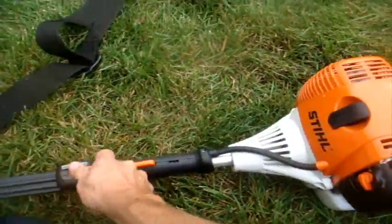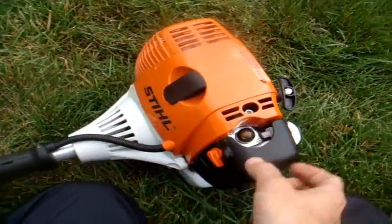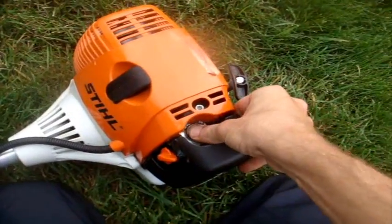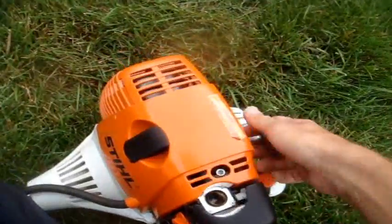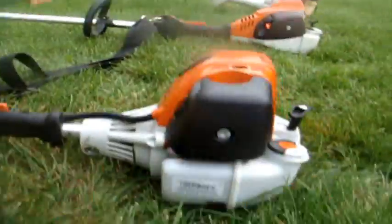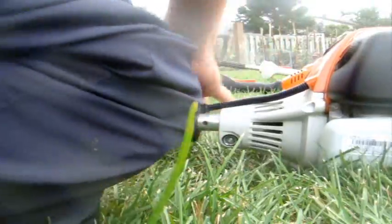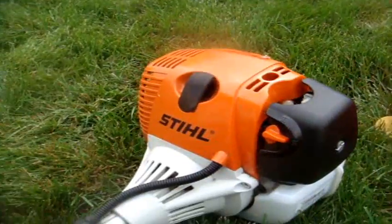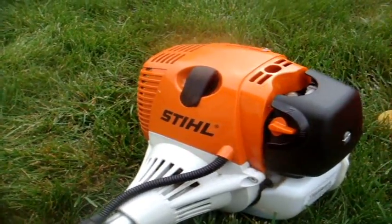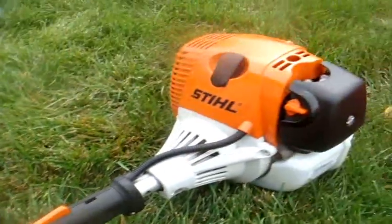Now for the FS90R — 28cc motor. I'm going to have to prime it. Usually it's a one-start wonder. Guess not this time. There we go. It's a four-stroke bottle — really good.